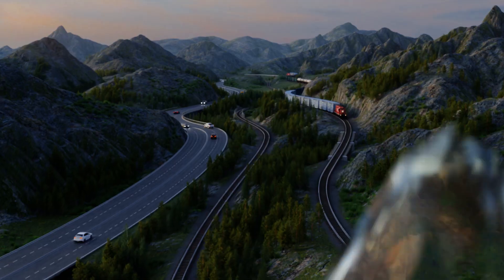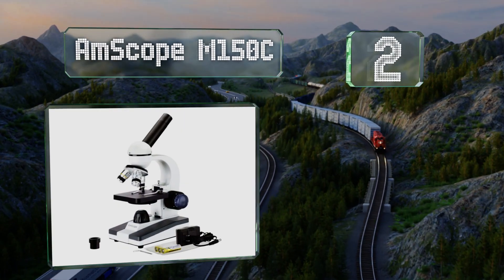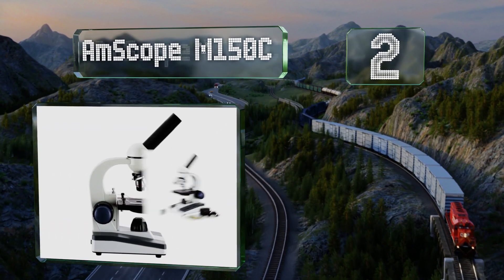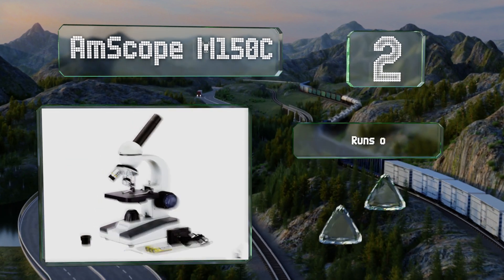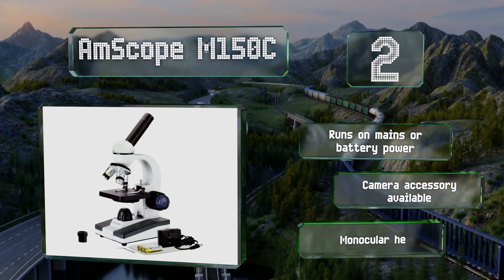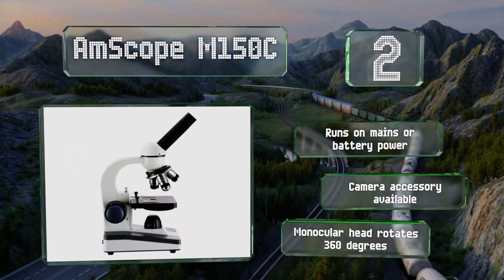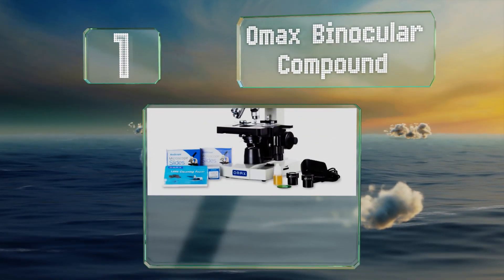At number two, the AmScope M150C is durably constructed with precision-ground optical glass, so it can handle the occasional bump or jostle that comes with use in the classroom. It can run on mains or battery power, and a camera accessory is also available. Its monocular head rotates 360 degrees.